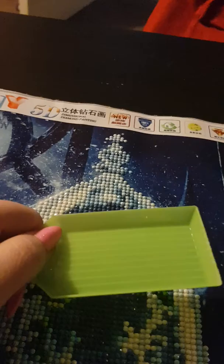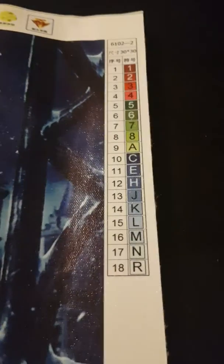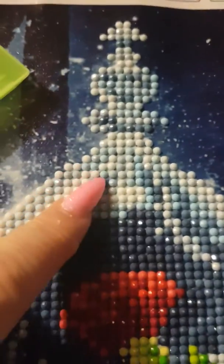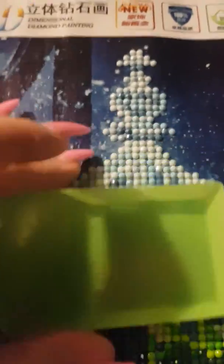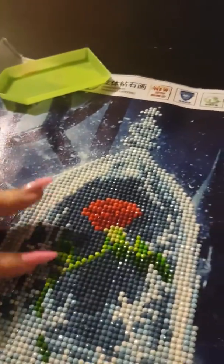You only get one of these little trays, and I think there were like 18 different colours. You only get one tub, so when you're moving between colours your table is literally full of different beads everywhere. But if you have patience, I would suggest this — or if you want something to take your mind off whatever's going on.